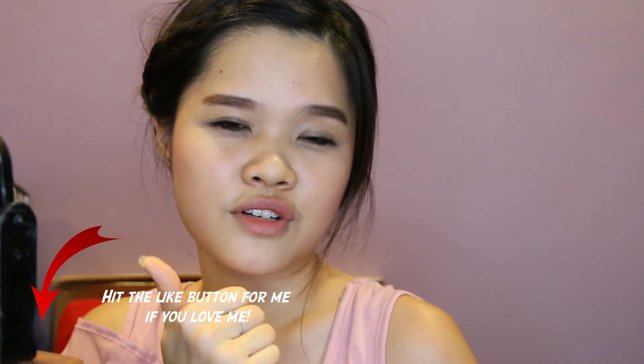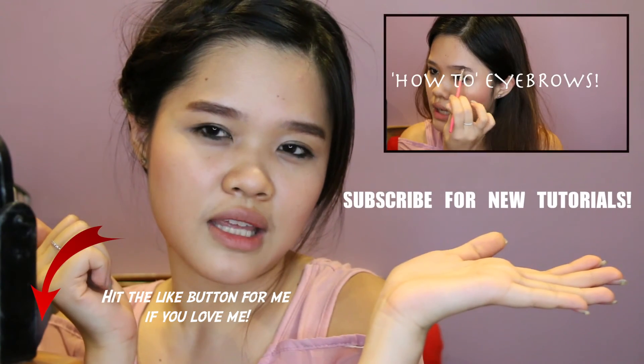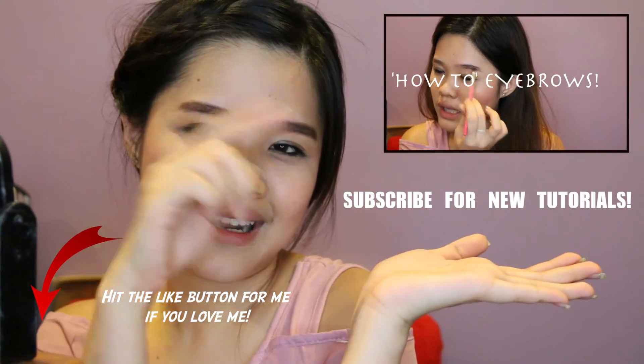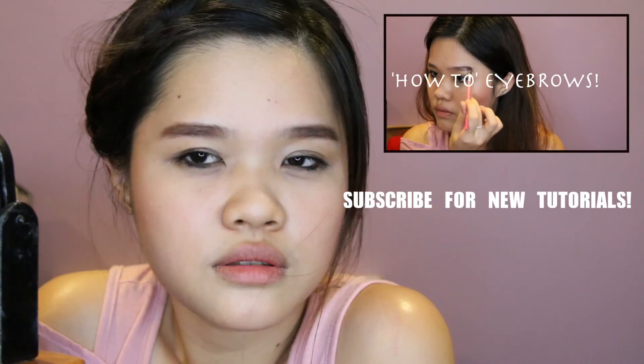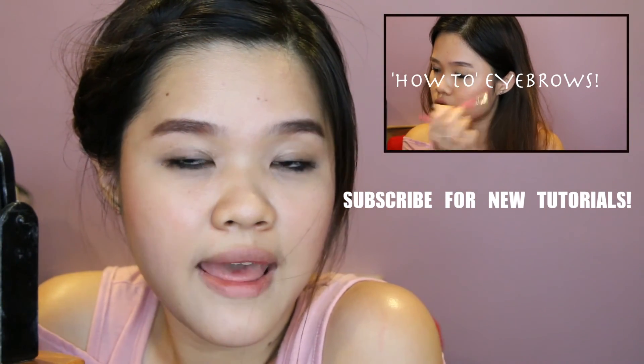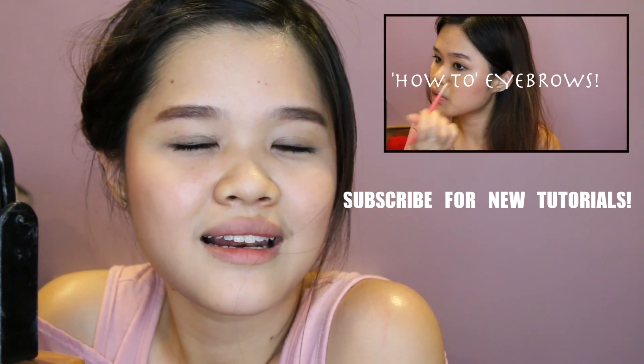If you tried this hairstyle, please comment down below and tell me what you tried and if it was really easy following my steps. If you like this tutorial, please like my video and check out more videos over here. I hope you girls are having a wonderful day — see you soon! Bye, love you!